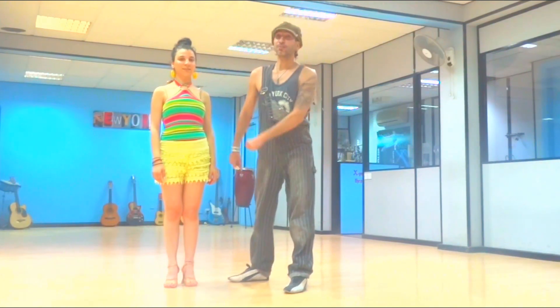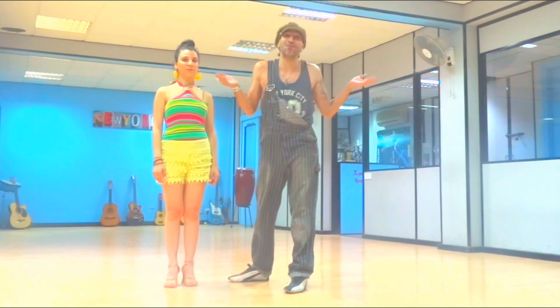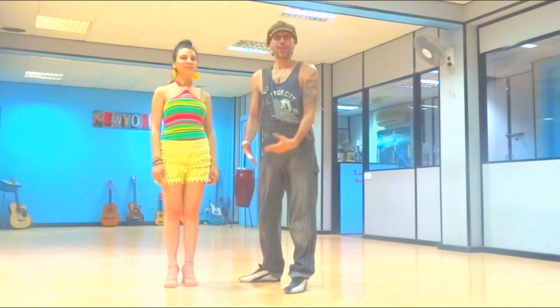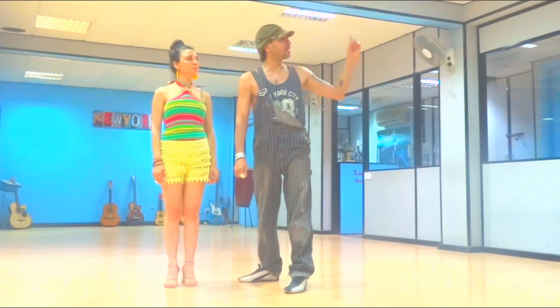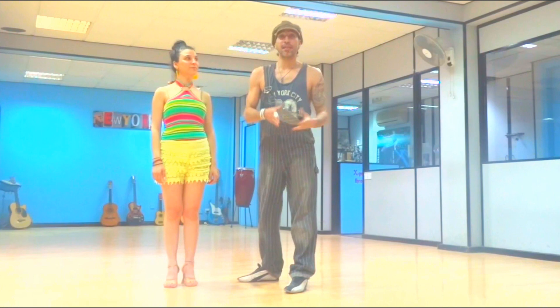Hello everyone, how are you doing and welcome to our channel Salsa and Bachata Moves where we break down salsa and bachata moves. I'm Alexander, with me is Andrea and we're from the island of Cyprus. If you like to see this combination to music, there's a link in the info card and also in the description. Here is going to be the lesson of it.